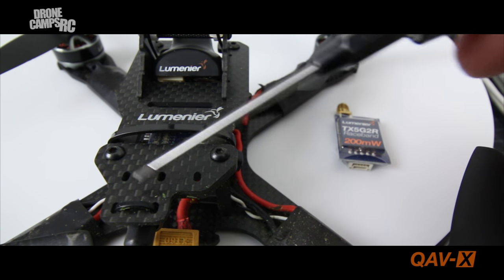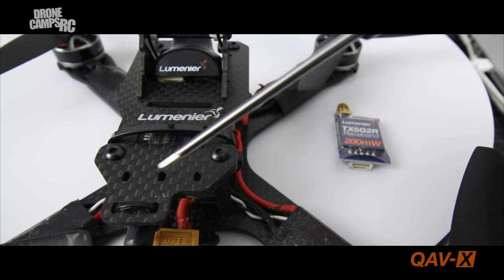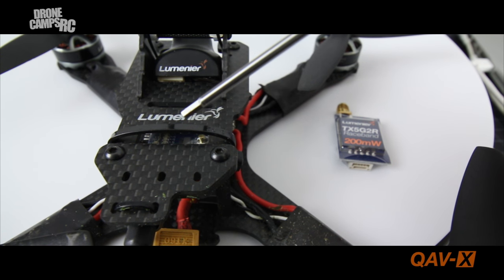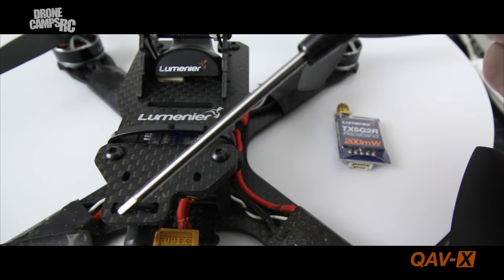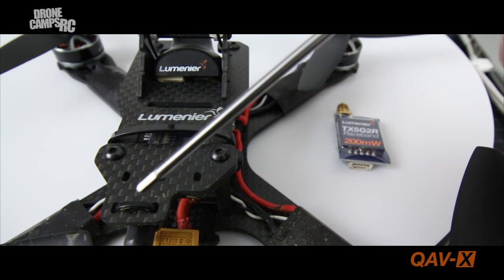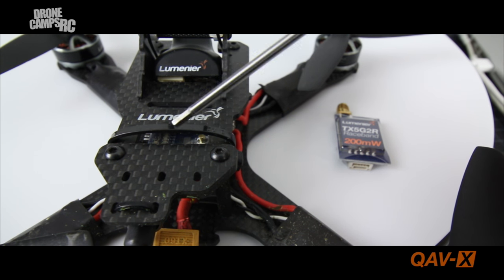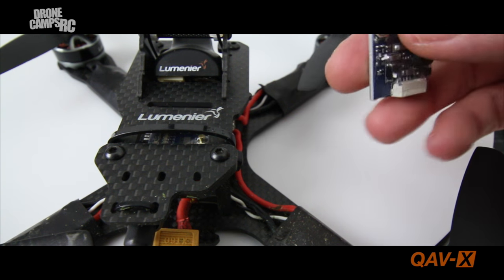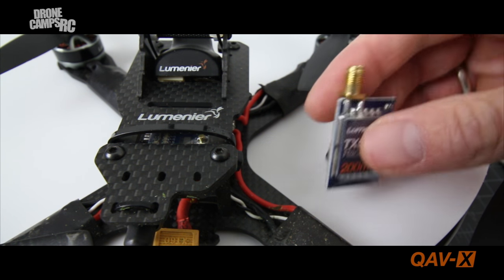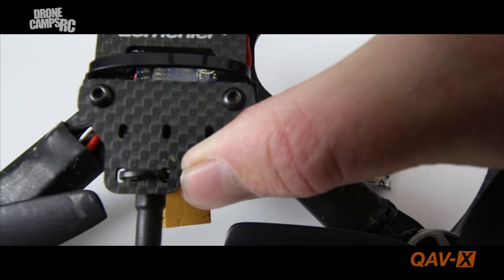Looking at the back end of this quad, you'll notice there's an extra little piece of carbon fiber back here that mounts through the existing bolts going to the standoffs. It's a little bit of extra protection for your VTX, which hides underneath there, and goes up just behind the camera with the antenna coming out the top. They provide extra holes for zip ties so you can securely mount your VTX. The VTX I chose is the TX5G 2R — 200 milliwatt, race band, with four bands and 32 channels.